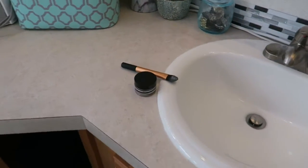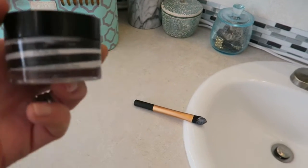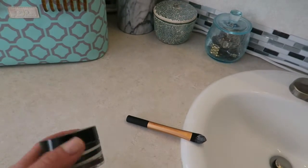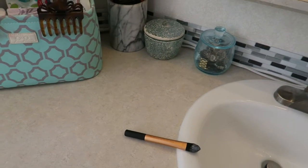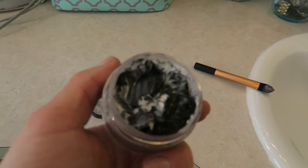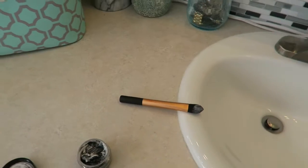Oh yeah, and today I've been masking. This is by Bosha — their charcoal pore pudding mask. Oh my goodness, it's hilarious. So this is what it looks like inside — it's a charcoal mask because I have been on a mission lately to clean out my pores.